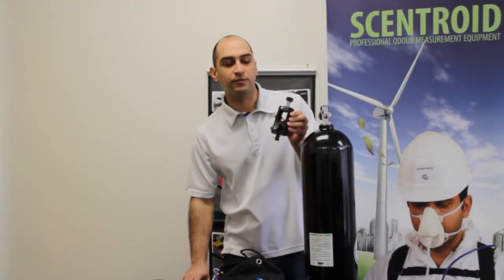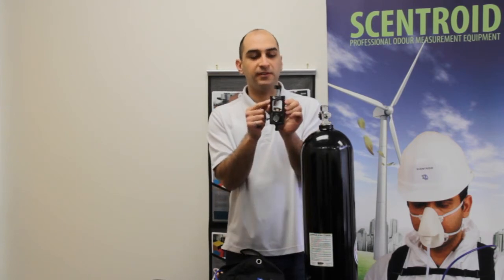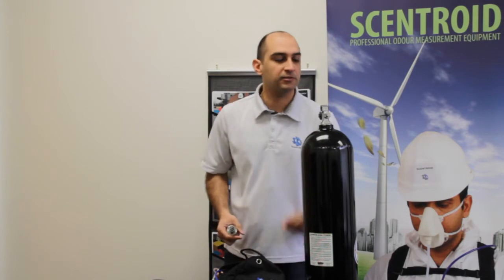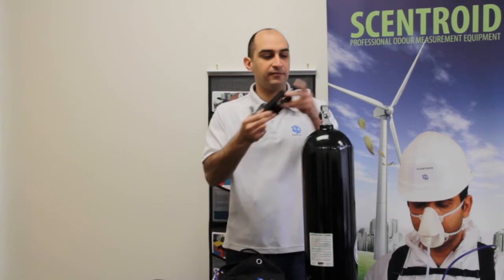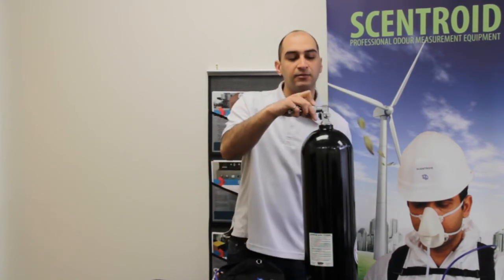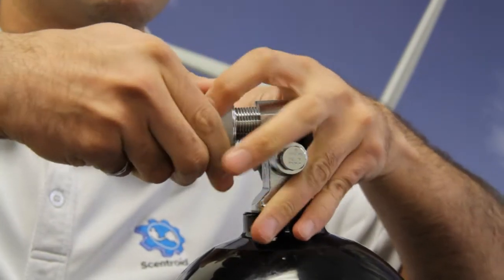If you live in North America you probably have access to a K valve scuba station, which uses this type of fill station from us. If you live in Europe and the rest of the world, you probably use a DIN station. The difference is on a K valve the fill station goes on top, and on a DIN it goes inside.